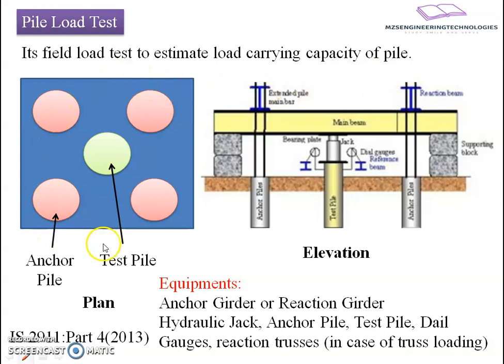In this method, the following arrangement has been used. The test pile is being supported by the anchor piles nearby. These anchor piles help us to provide a loading system over the test pile. In the elevation, anchor piles are going to support the reaction beams and also the main beam which is passing through the test pile. A hydraulic jack is mounted over the test pile supported by a base plate, where with the help of hydraulic pressure the load is applied on the test pile and it is controlled by the dial gauges.